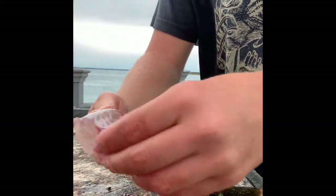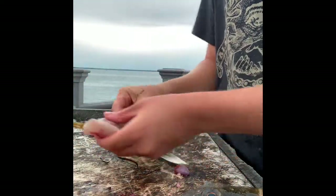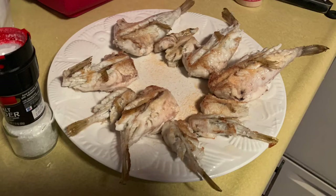That's all you need to do. These guys are amazing table fare. You need to catch a good amount for a full dinner, but my family enjoyed them almost like an appetizer before our dinner.